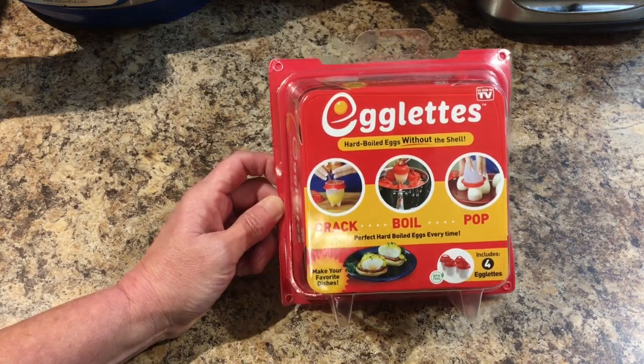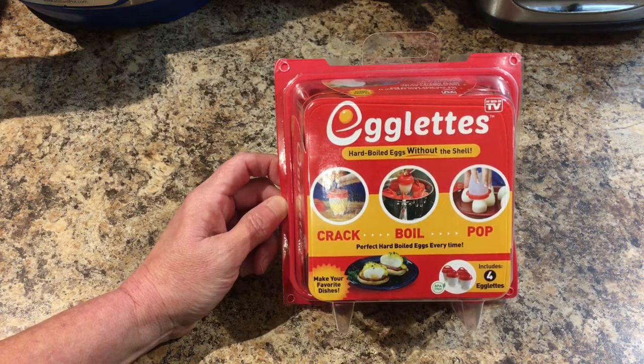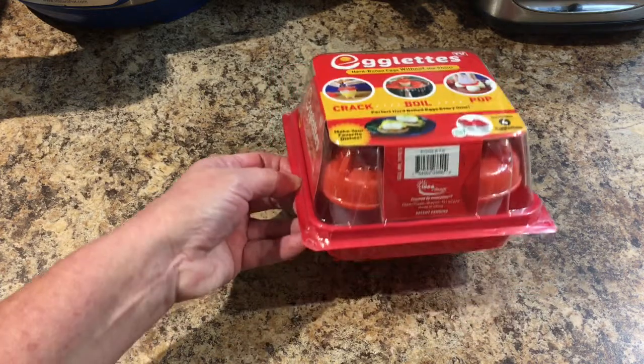Hello everyone! Welcome to Lisa and Will's Halls. Today I wanted to do a tryout of my egglets and a review to see what I think about it. So let's see how this works.